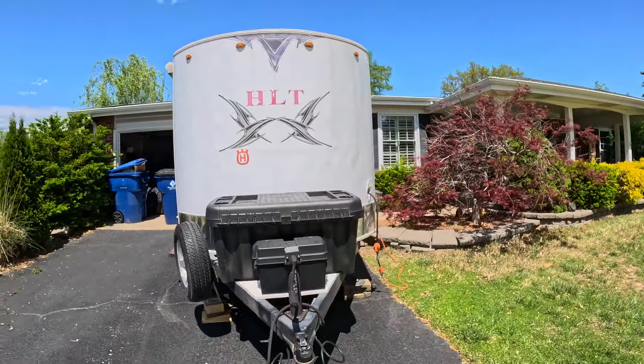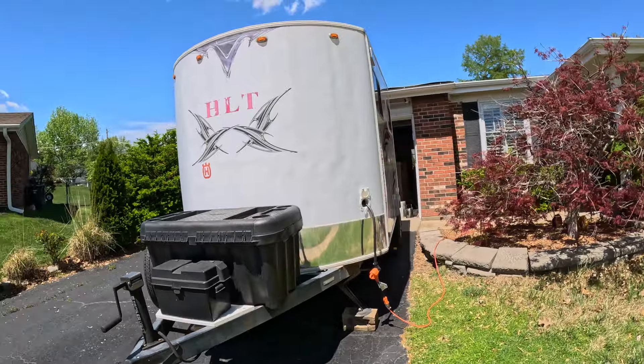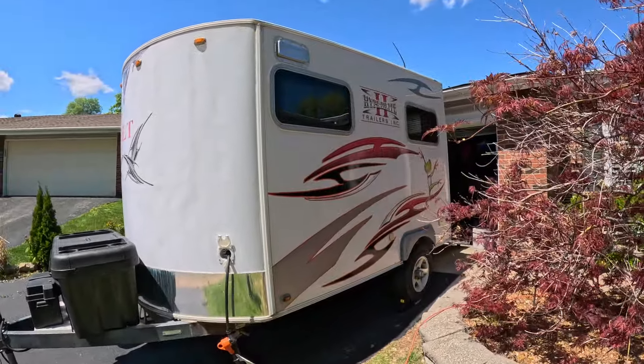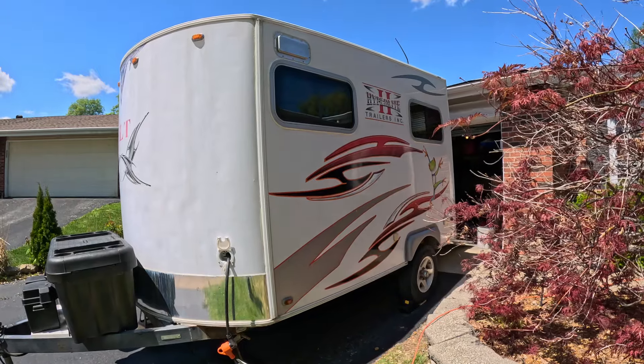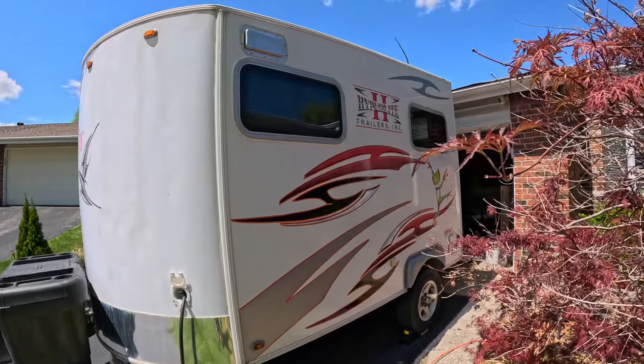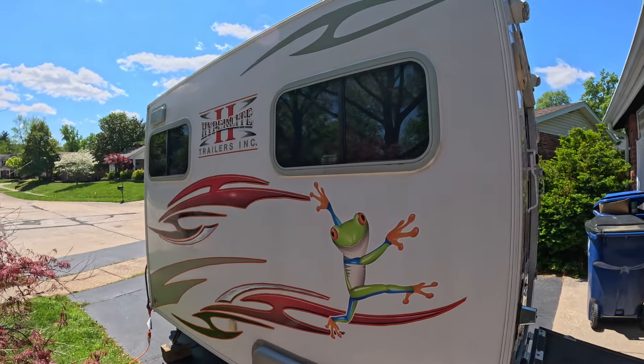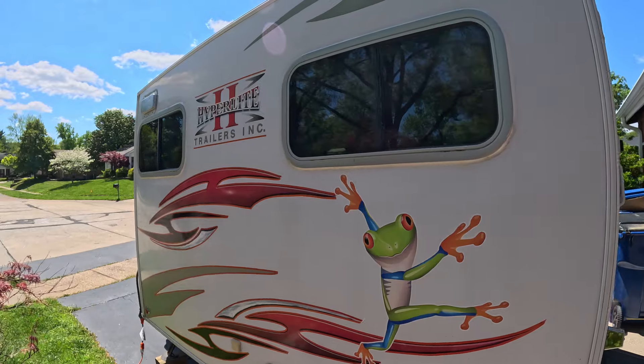It came with a toolbox on the front, a battery, and a spare tire, which is so handy in case I need them. On this side I outlined the graphics in orange and put another frog on — yep, another dancing frog. My last camper had the same thing. Isn't he cute? Feeling a little froggy!